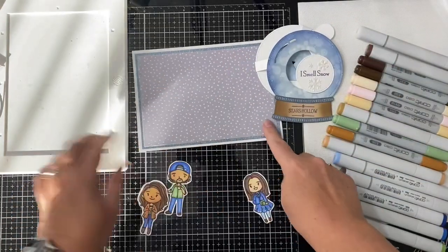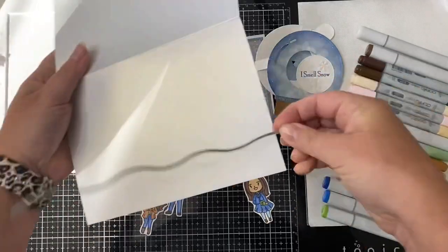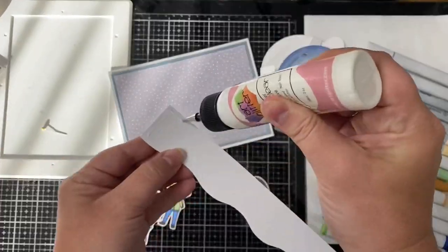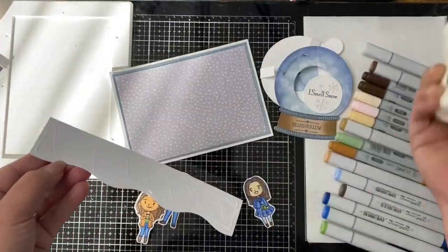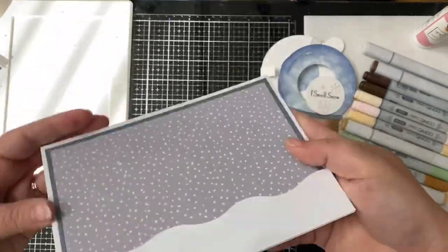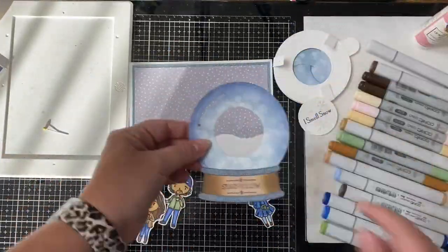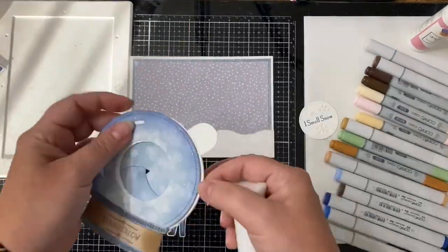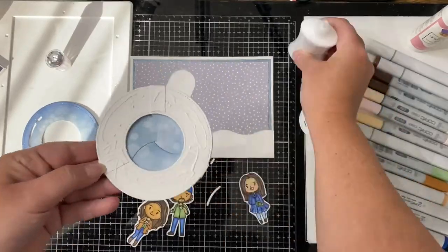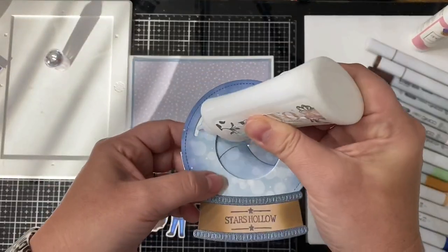For my card base I'm using one of these pearlized A7 card bases. I wanted the scene to have some snow across the bottom, so I took a wavy slimline die and used another pearlized card base to cut this out and glued that to the bottom of the card. On the snow globe there are little cutouts on the top left corner, and I wanted those to be shiny like the card base, so I cut out another snow globe, used those tiny pieces, inserted them into the holes, and glued those in.